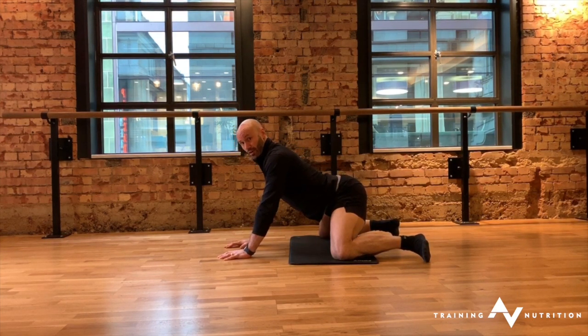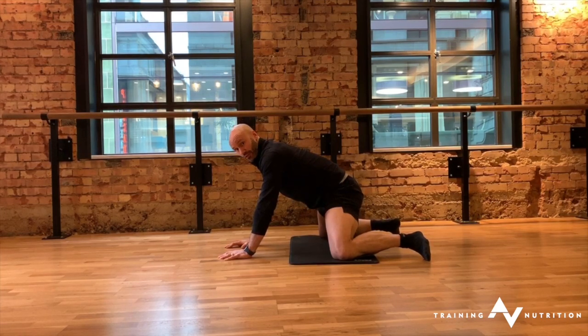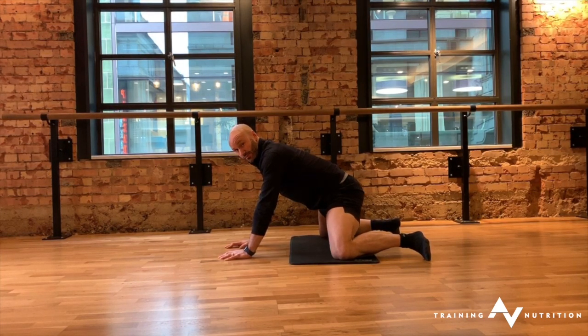From there, make sure you're not hyperextending through your spine. You want to stay neutral, but if you're not neutral, then actually slightly flex through your spine.